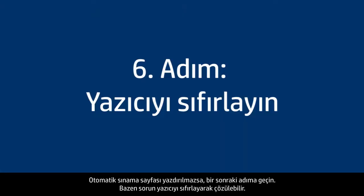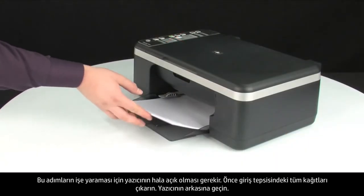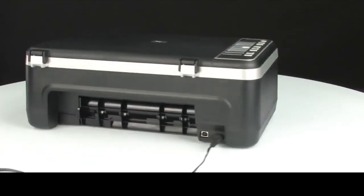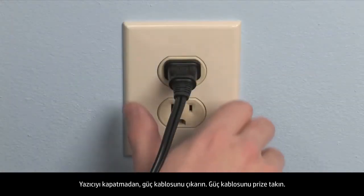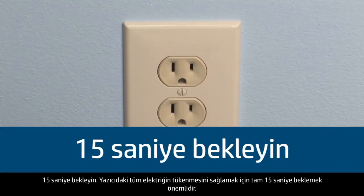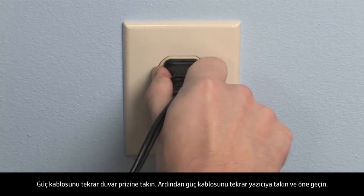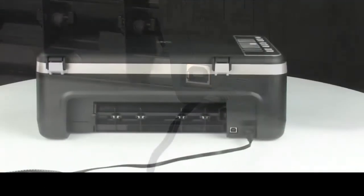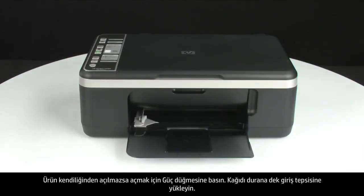Sometimes the issue can be resolved by resetting the printer. The printer must still be on. First, remove all paper from the input tray. Turn to the back of the printer and, without turning it off, disconnect the power cord. Pull the power cord from the wall outlet and wait 15 seconds — it is important to wait the full 15 seconds to allow all power to drain from the printer. Reconnect the power cord to the wall outlet, then plug it back into the printer, and go back to the front. If the printer does not turn on by itself, press the power button.